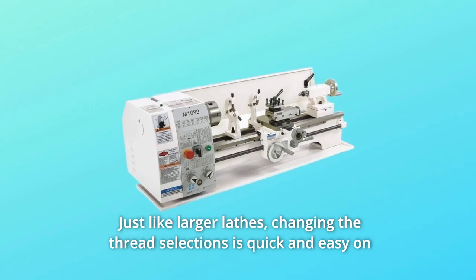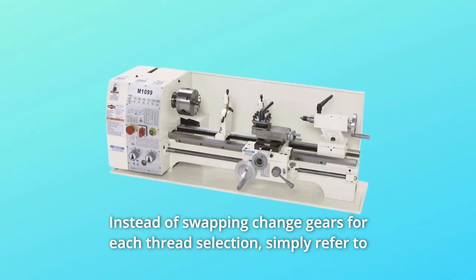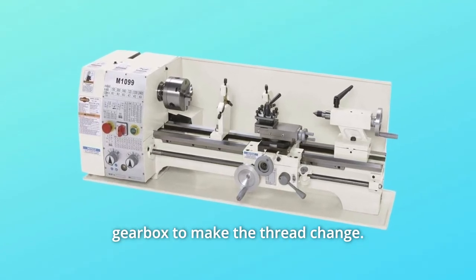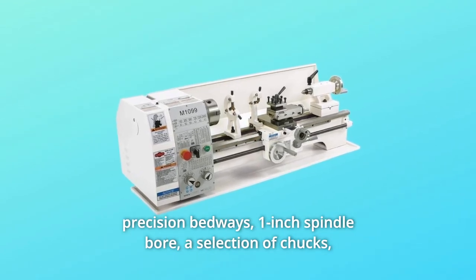Just like larger lathes, changing the thread selections is quick and easy on our 10 by 26 inch bench lathe. Instead of swapping change gears for each thread selection, simply refer to the thread chart and rotate the alpha and numeric dials on the quick-change gearbox to make the thread change. This six-speed lathe also has extended length hardened and ground precision bedways and a one-inch spindle bore.